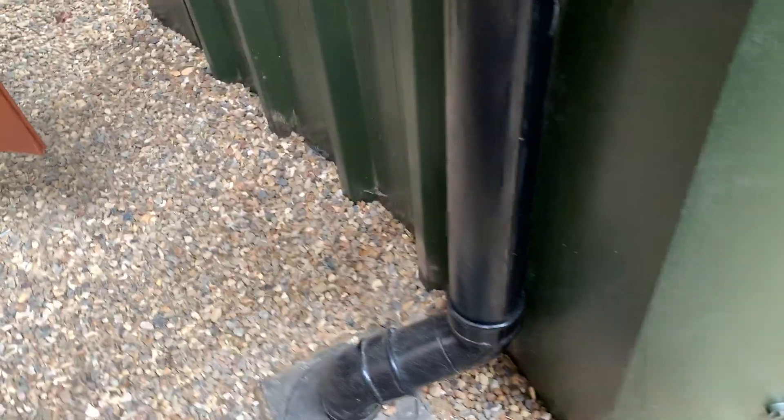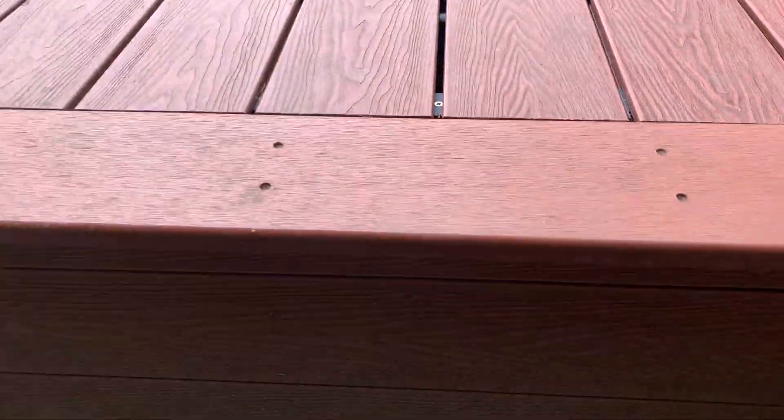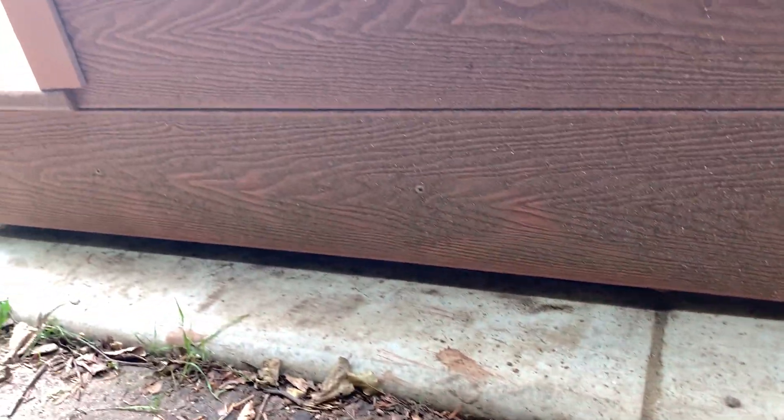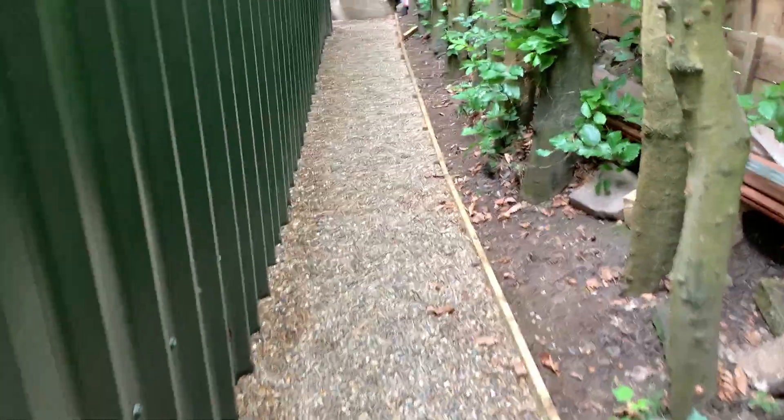I've done the gravel path — it was all a mud bath here before. There's a drain with a leaf trap that goes to a soakaway all the way down to the garden. Continuing around here, there are more vents, so I should have a good amount of airflow all the way around, then back to the decking. I've got a little gap all the way under there, and the gravel path gives me good drainage.